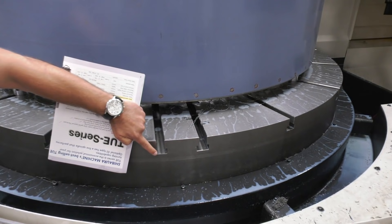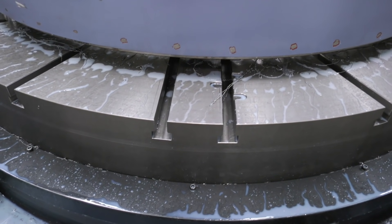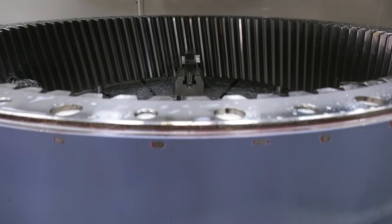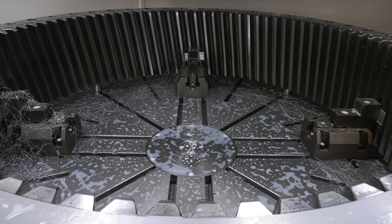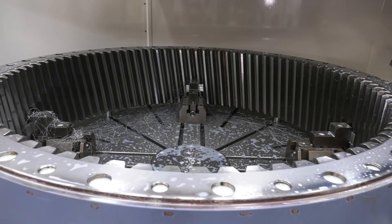You can see the T-slots that are all the way around the bed, and they accommodate movable box jaws that can hold round parts such as the part that's in the machine at the minute, or irregular shapes.